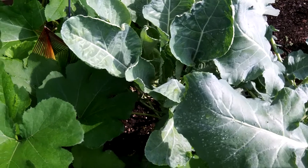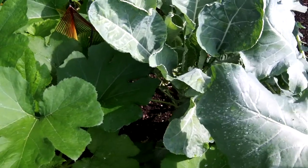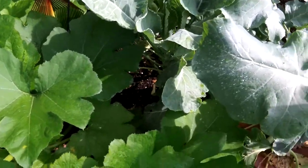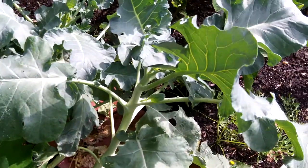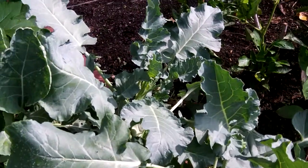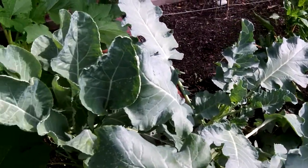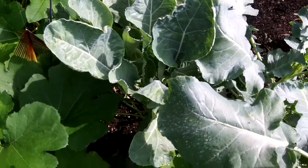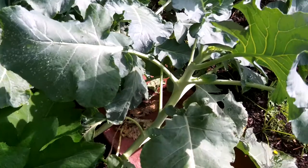It did get unseasonably hot this year quite early, so it might have just really ruined the crop — because broccoli really does love temperatures in the 70s, not the 80s and 90s. I'll give you an update in a few months, let you know how these plants are doing on their second round in the fall. Talk to you soon — good luck with your gardens, bye-bye.